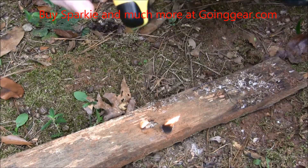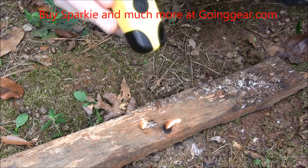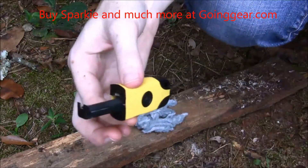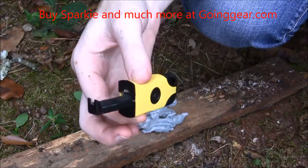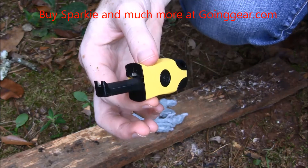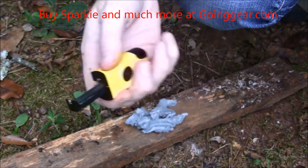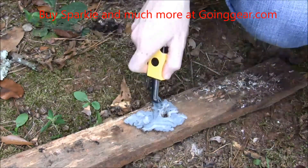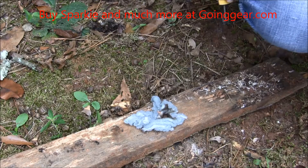A lot of times I like to take dryer lint, so I thought I'd try that out too to see how well that would start up. Here's the lint. The cotton ball with the petroleum worked really well, but let me try it out on some dryer lint, because that's a lot of times what I end up taking with me when I go camping. I squeeze it, push straight down, and I got it started.